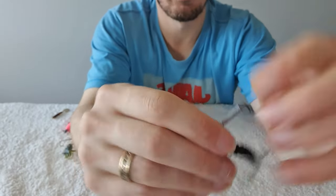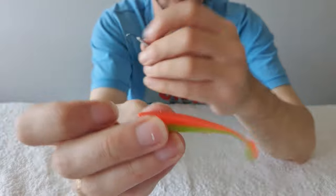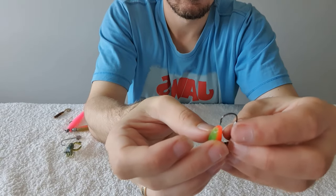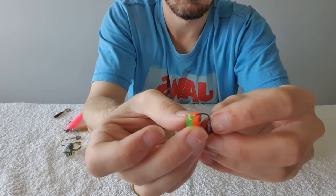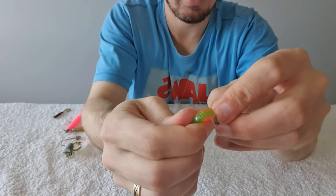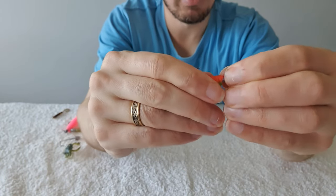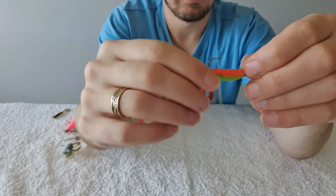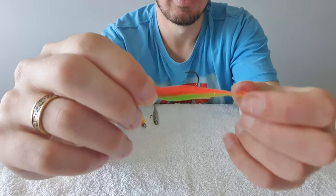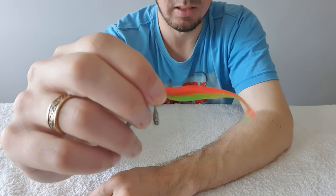Now we'll do the exact same thing with a small paddle tail. Here is just a very small paddle tail — visualize where you want that to come out, which is about there. Again, all we're going to do is go in the middle and push up so it's nice and straight, then come out roughly where we visualized that hole earlier. Push it onto the keepers and there's another perfectly rigged soft plastic — straight, with all that lead hiding inside.